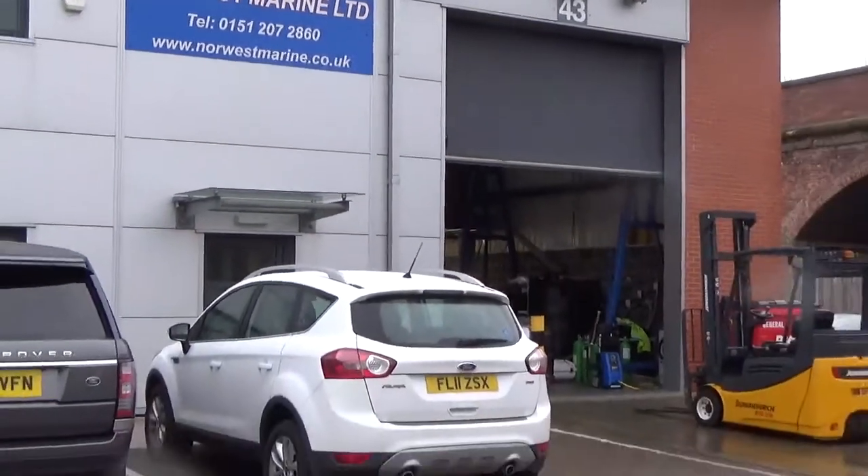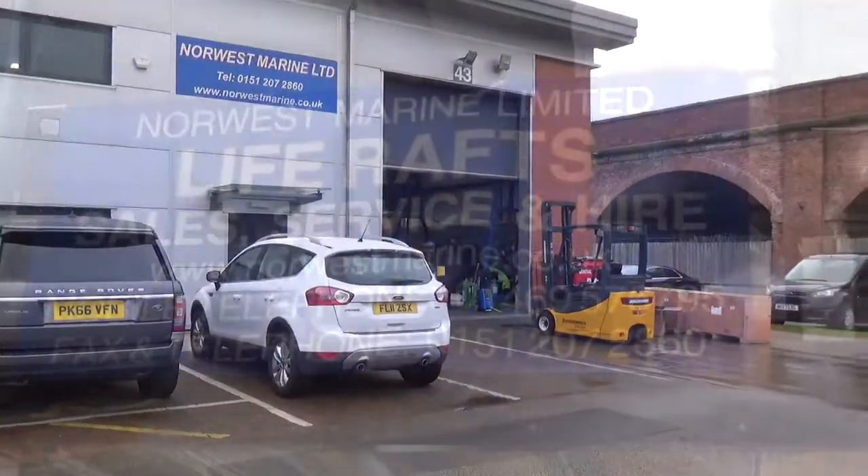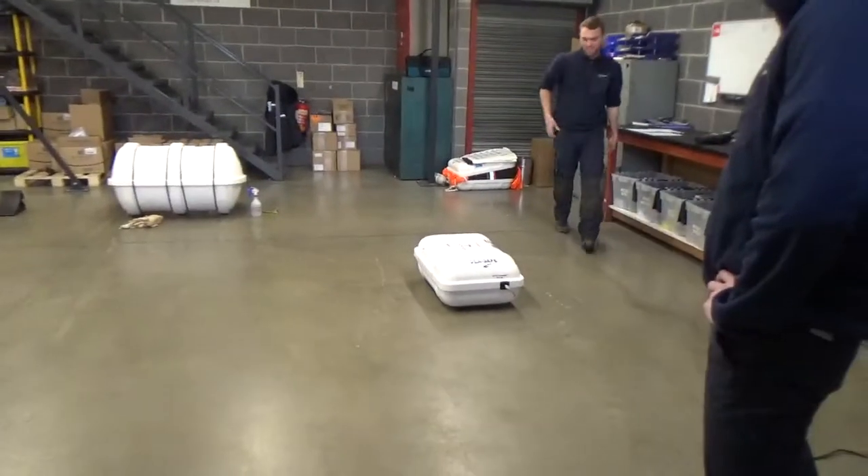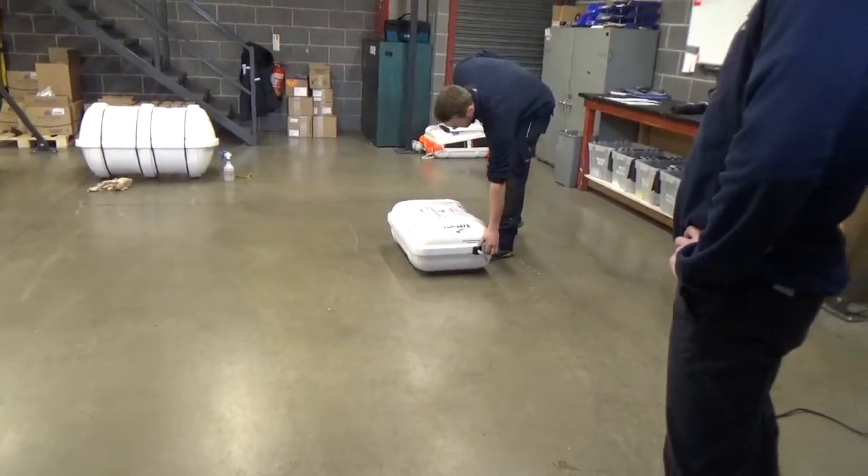It was a wet miserable day when we drove into Liverpool to have our life raft serviced at Norwest Marine. We purchased the life raft three years ago, so this was its first service, and we soon got our first surprise.